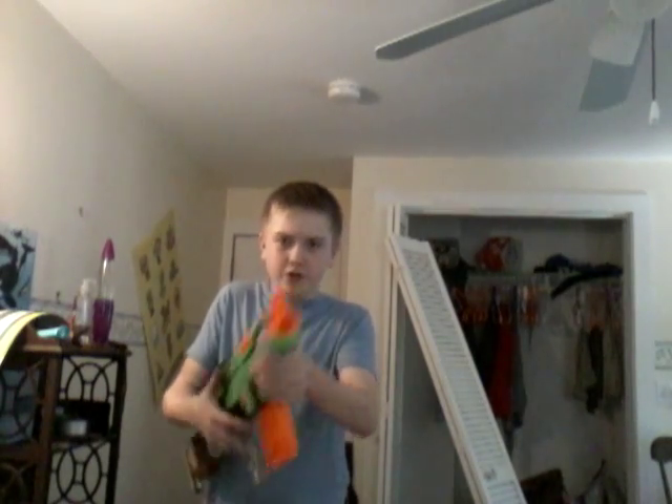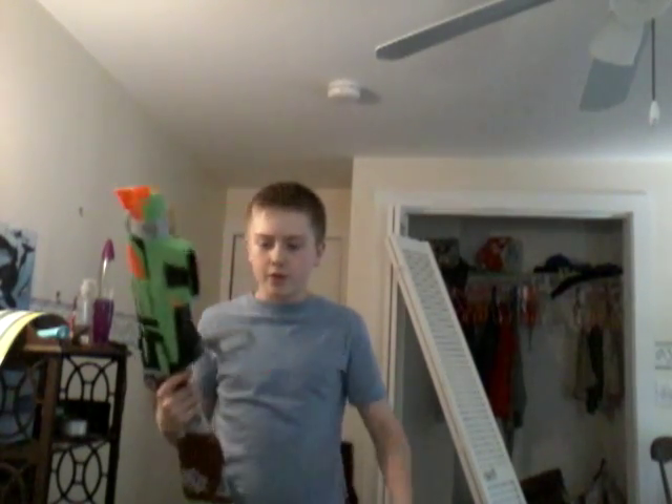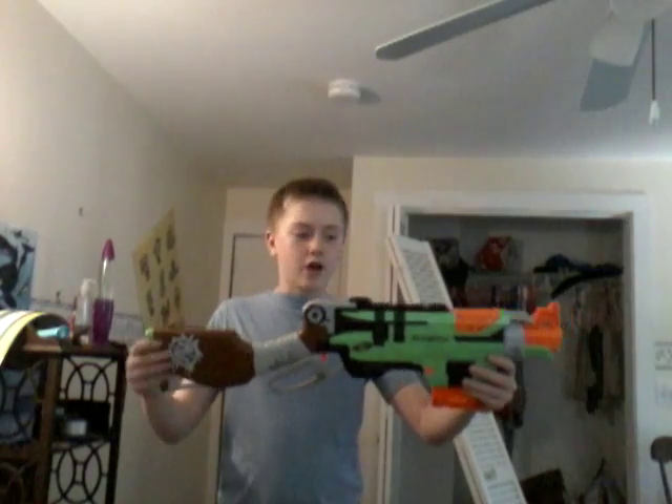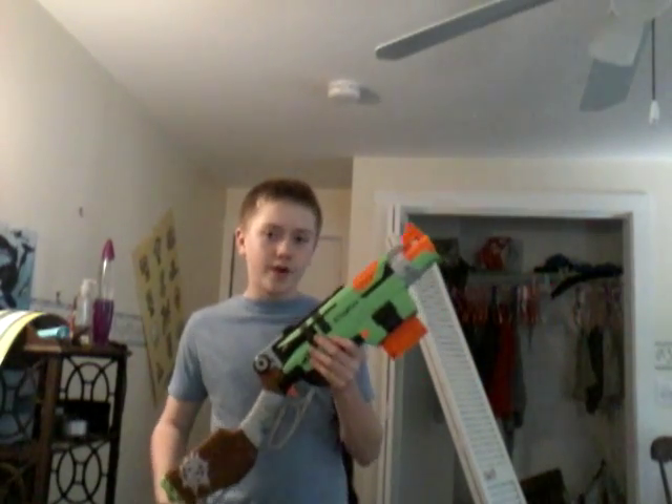Sometimes I do this when I don't want the ammo clip — I just drop it out and get a different one. I actually don't have two ammo clips, but I'm planning to get another one. But yeah, this is a really good gun. It's got a nice stock on it. The ammo clip is actually very helpful.